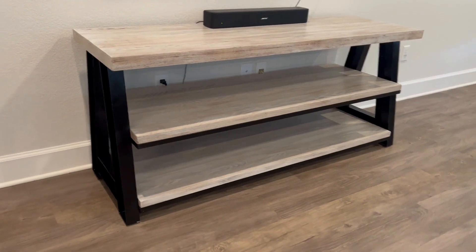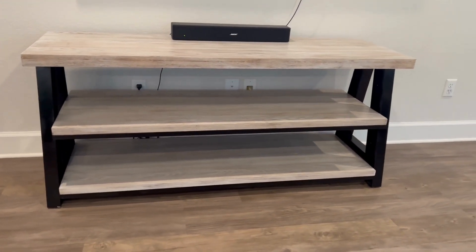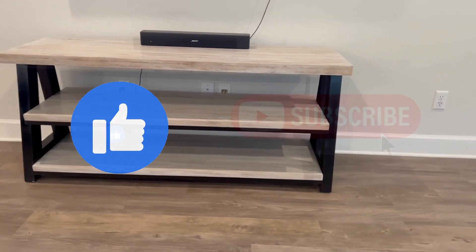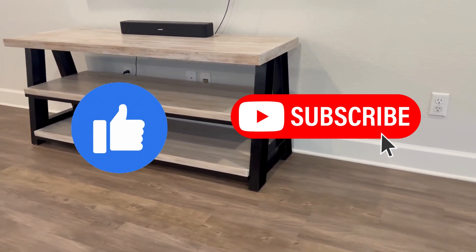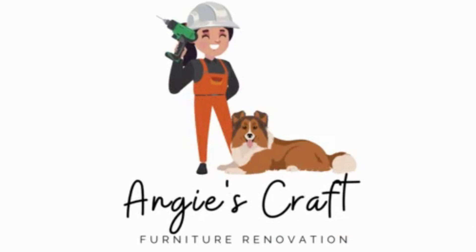Tell me what you think. I'll add the list of supplies and links to the products I used for this project in the description below. Please make sure to like and subscribe to my channel. I hope you enjoyed watching this transformation. Until next time, here at Angie's Crafts Furniture Renovation.